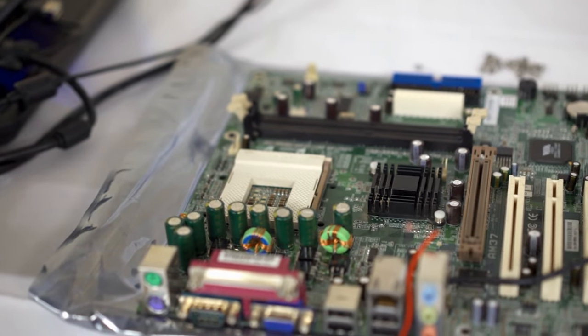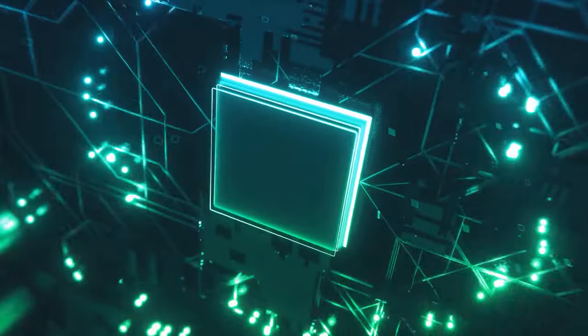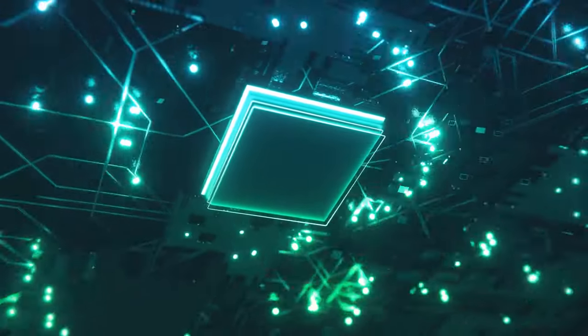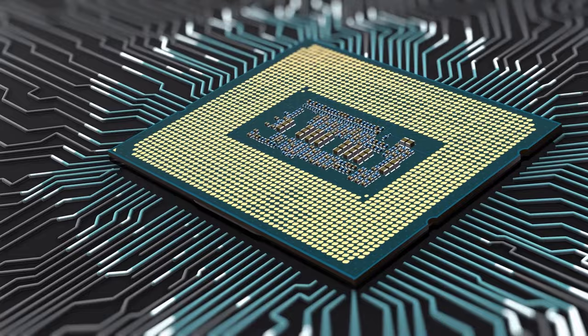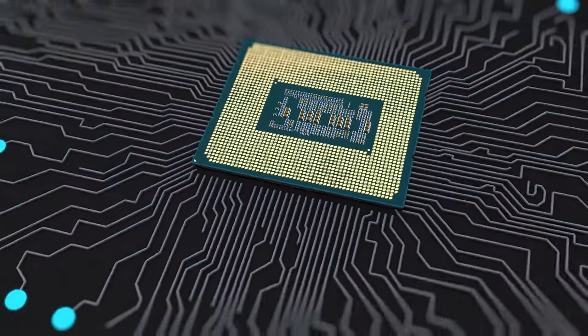Looking for the best motherboard for the Intel Core i7-14700K? The 14700K is one of Intel's best high-value processors, second only to the 14900K, so it needs a premium motherboard to harness its power.